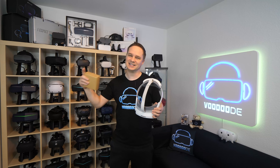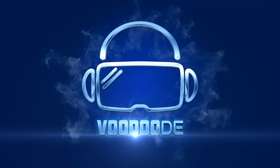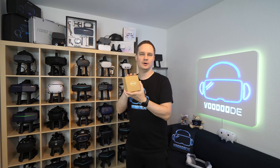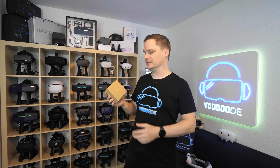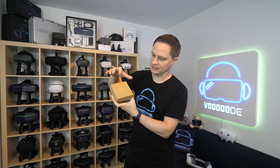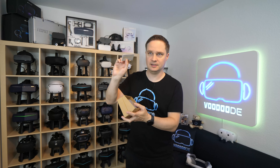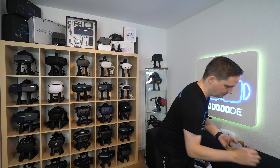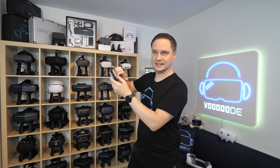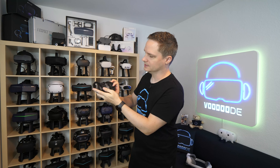Okay guys, let's check out what you will get. When you order the lenses you get this package here — it says VR Rock. Inside there's a cleaning cloth and a small hard-cover bag, and when you open that, here are the two lenses.